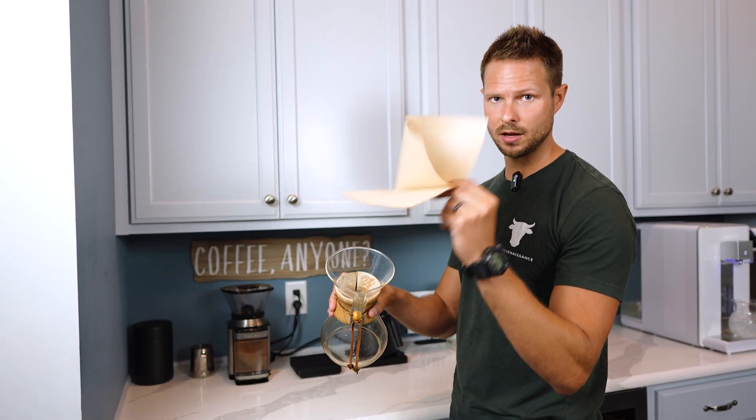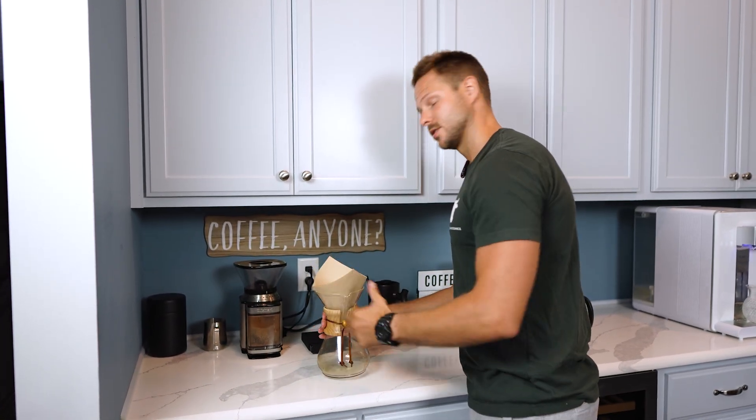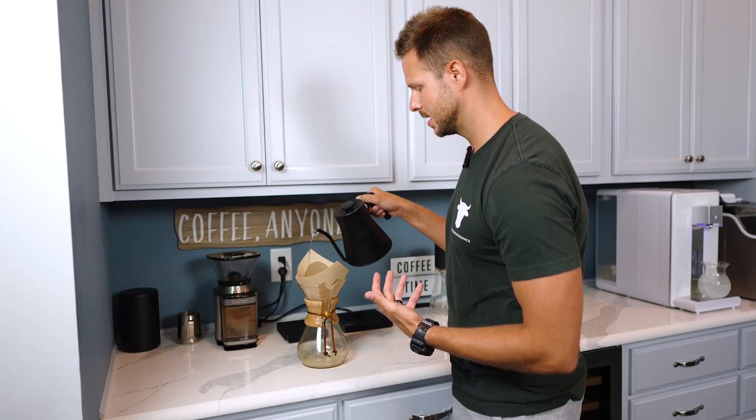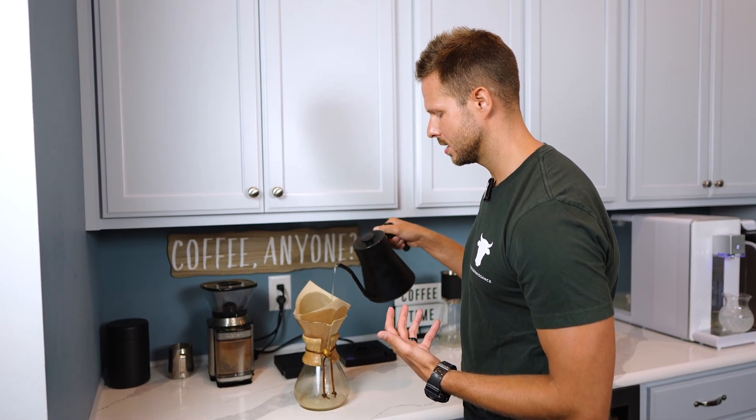I'm going to grab my Chemex with an unbleached paper filter — that's what these tan ones are. To start making a really high quality cup of coffee, I'm just going to strain this out because it gets rid of the paper taste and it'll heat up the Chemex, so that way it keeps your coffee a little bit hotter as you're making it.